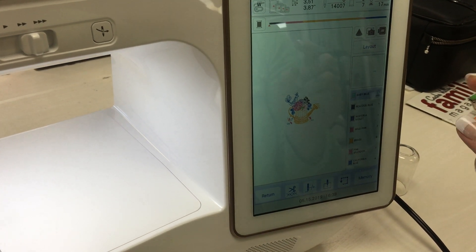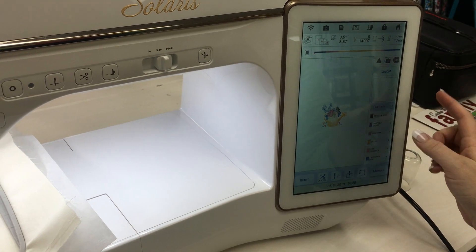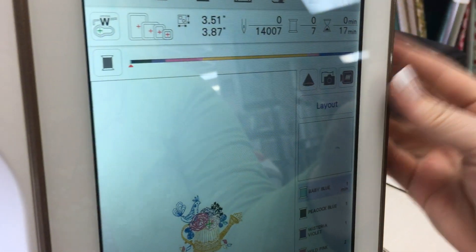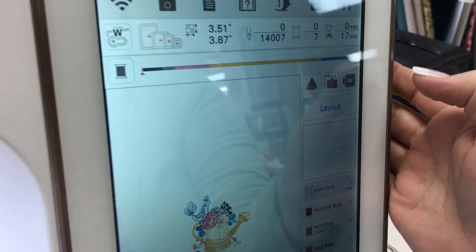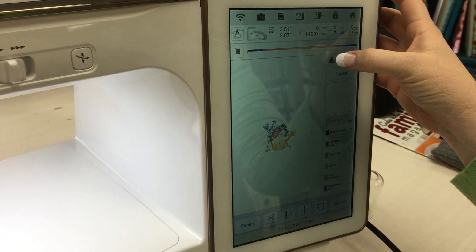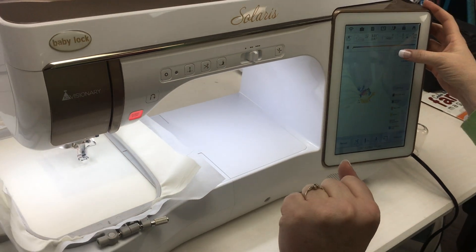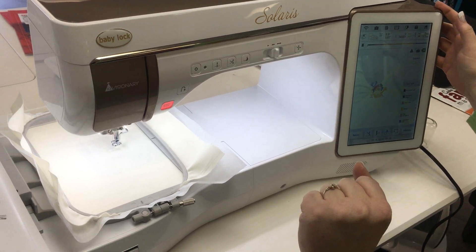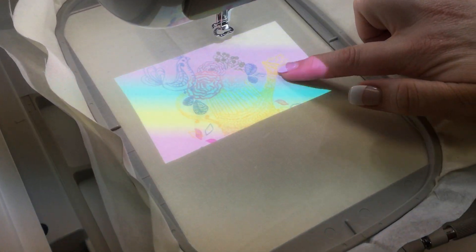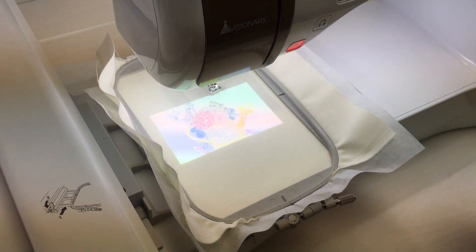I want to see what it's going to look like using IQ Visionary, and the way that I do that is with this fun little icon right here — it looks like a triangle, or more like a little comb. We're going to press that button, and if you take a look at the hoop we have in right here, you'll see that now we can see the design projected onto our fabric.